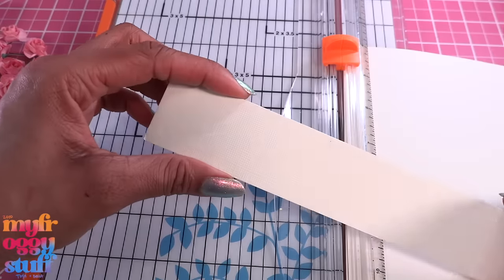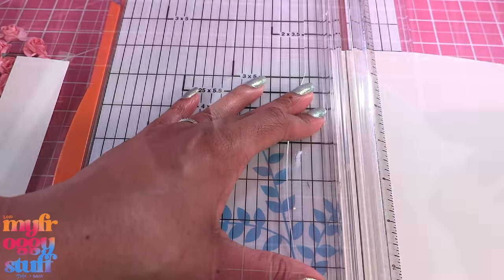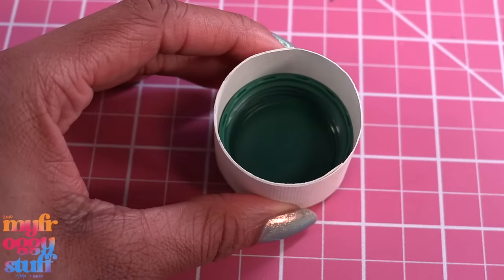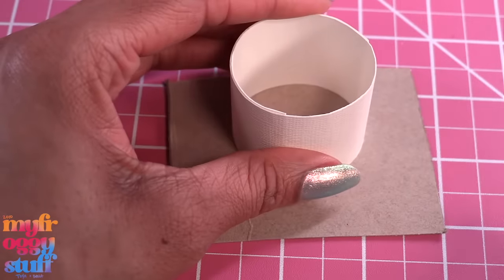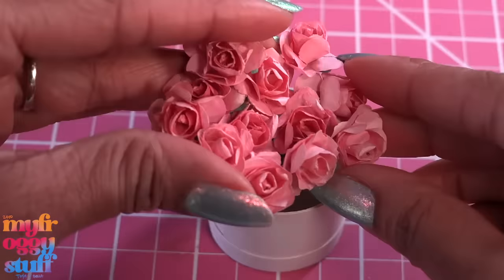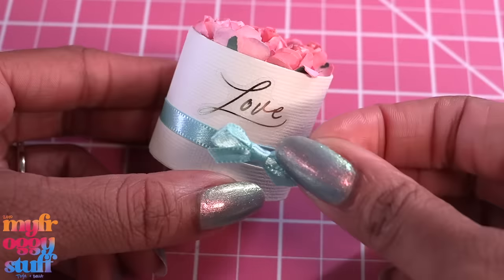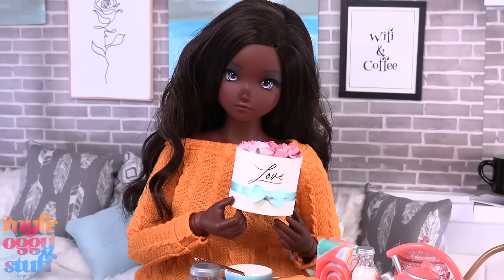Cut a strip of paper or card stock — I cut this at an inch and a half, then cut a second strip a little over a quarter of an inch. Wrap and glue the larger strip around the bottle cap to make a paper tube. You can remove the bottle cap to reuse it, or glue it in place for stability. If you remove it, glue it onto recycled paper board with hot glue and trim off the excess. Wrap the thinner strip around the bottom, glue in the flowers just enough to fill the cylinder, place a sticker on the front or draw a design, then add a ribbon and bow to make Smart Doll flowers for Valentine's Day — a perfect addition to brighten up the table at tea time.